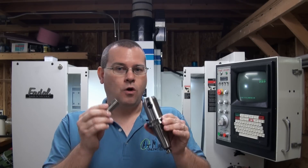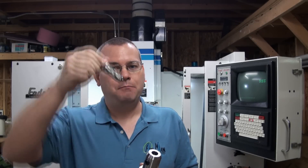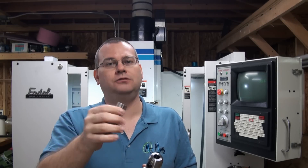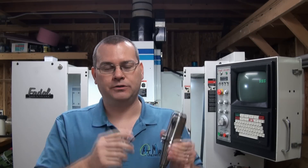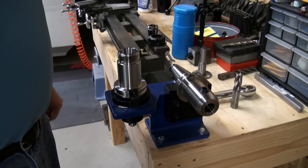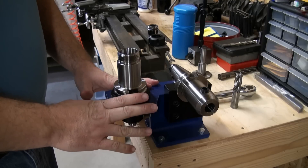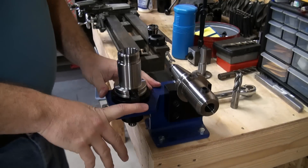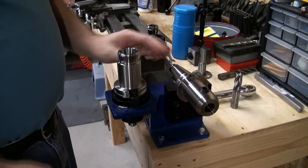We'll go over to the tightening fixture and talk about how to properly put these tools in so they won't pull out. Remember, the geometry of an end mill makes the cutter want to pull down and your work to pull up, so any looseness in the tool or collet holder is going to pull the tool right out. Here's my tightening fixture — I've got it bolted to my lathe bench. Your tool tightening fixture must be well secured. I can put my full weight into it and it does not move. It must be properly secured. I've got the ER collet tool holder and the set screw tool holder here, so let's start with the set screw.